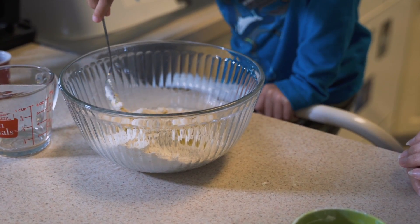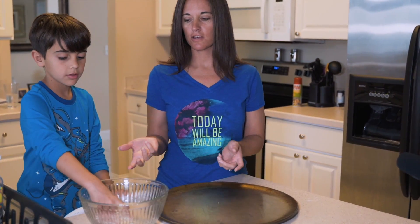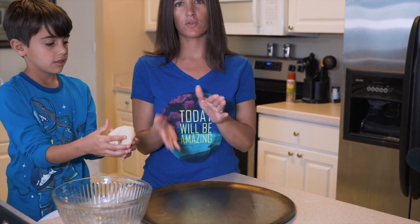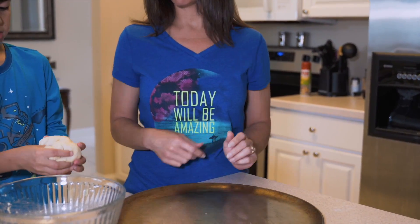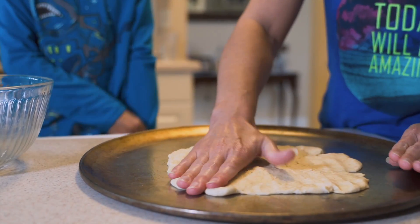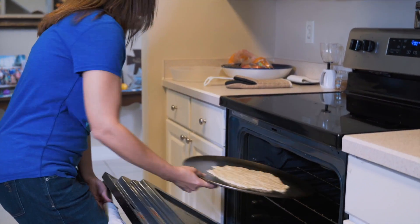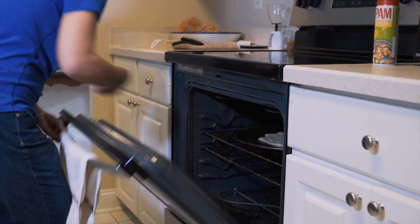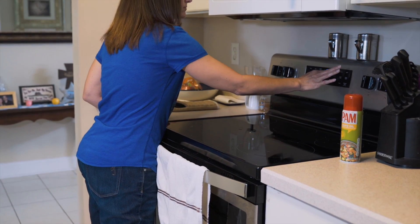Once it's mixed, grab your dough and fold it over on itself a couple of times, then flatten it out on your pan. Put it in the oven for eight minutes.